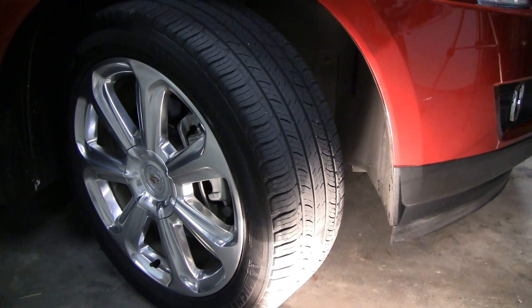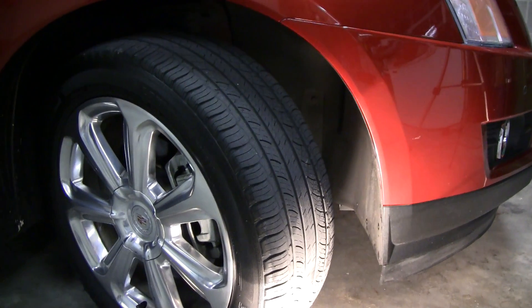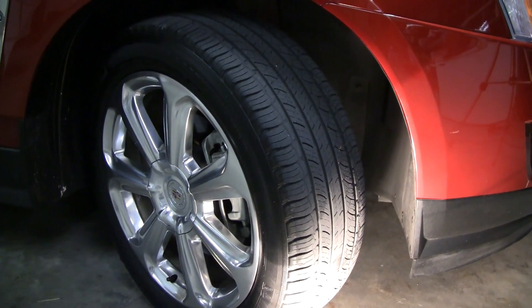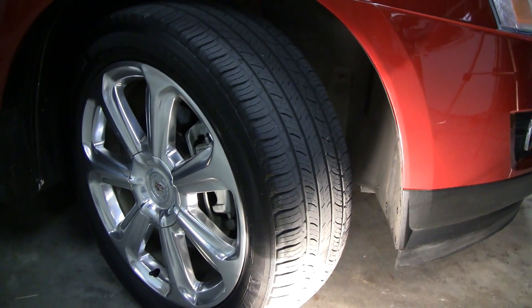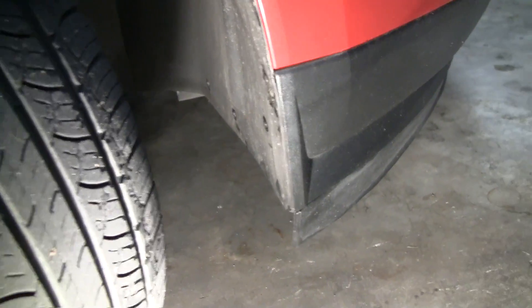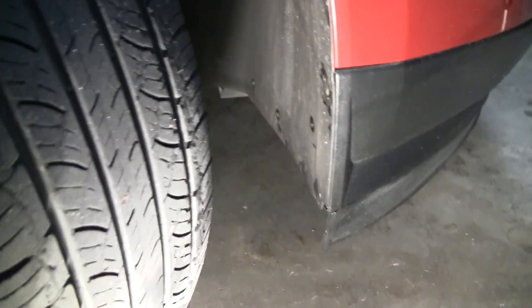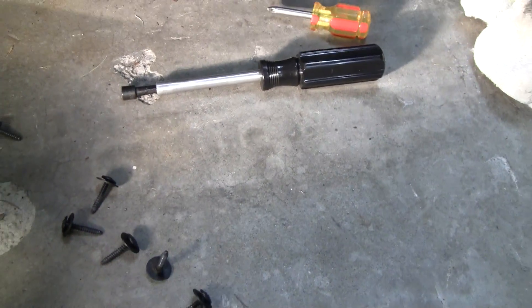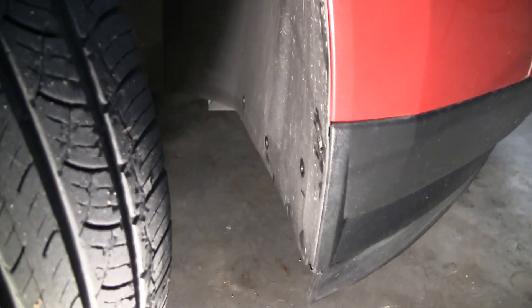Next we're going to pull the screws out of each wheel well that hold the front bumper cover on. I find it necessary to cut the wheels while you're working — this gives you enough room to access the screws, and you may have to cut them back and forth a couple of times. We're on the passenger side right now, and there are a total of six Phillips head screws: one, two, three, four, five, and six.